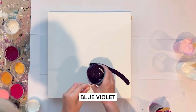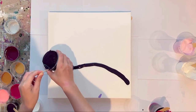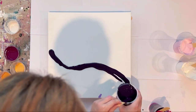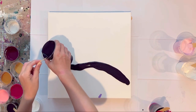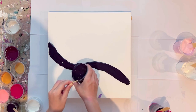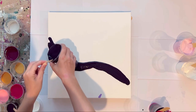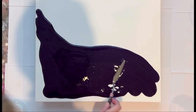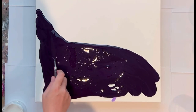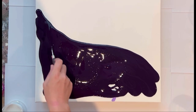Hi guys, welcome to my new acrylic pouring tutorial. Today I want to do a split base Dutch pour with three flows using a very vibrant color palette. The first color for the base I use is blue violet — I mixed it recently and as you can see there are just lots of bubbles now.